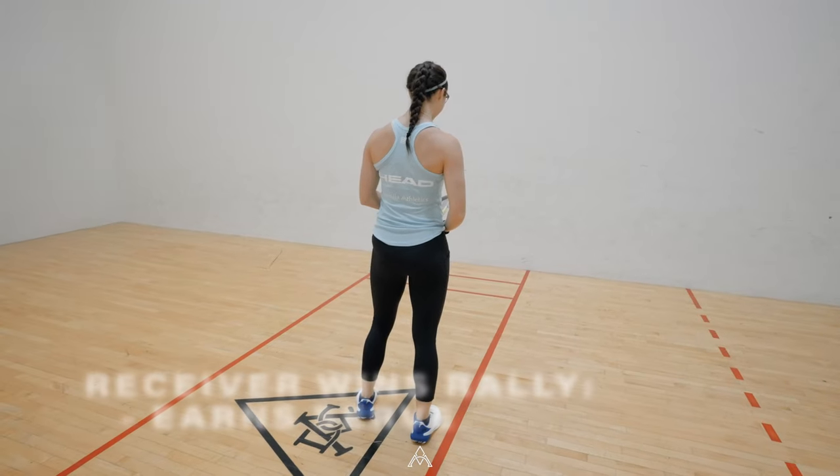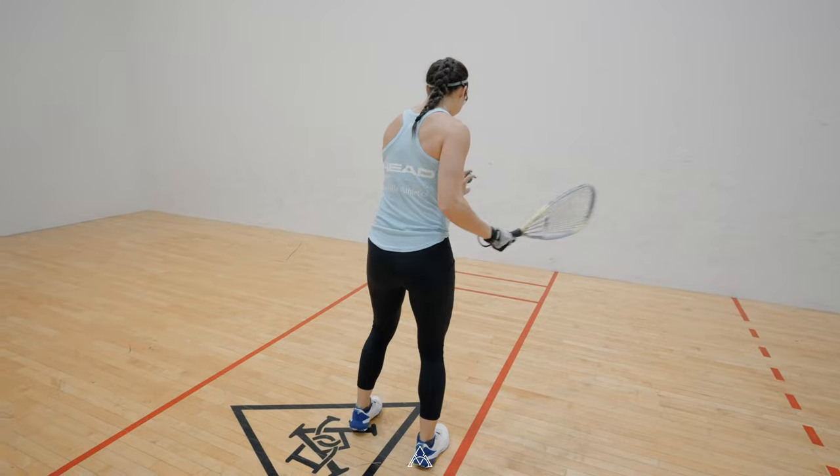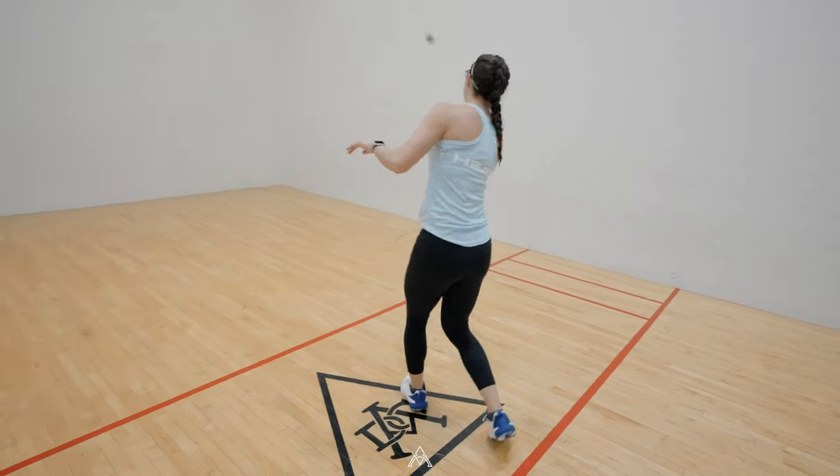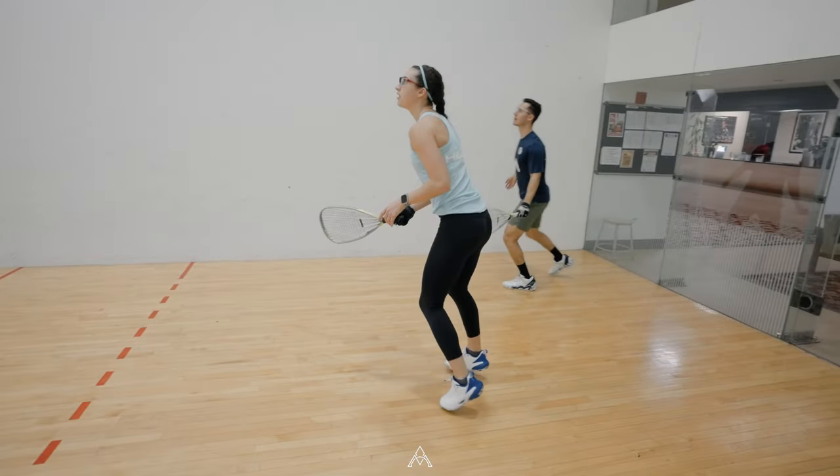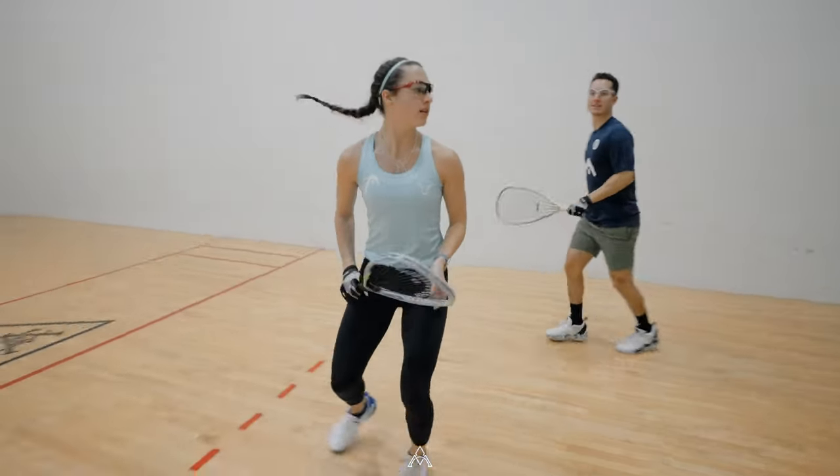Here is a look at a rally. The server starts with the ball in the service box, serves the ball and clears the short line. The receiver moves to the ball and hits the ball back to the front wall before it hits the ground.